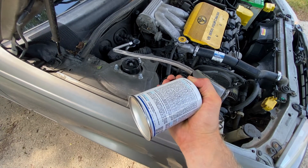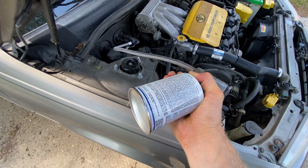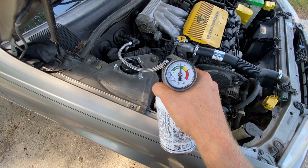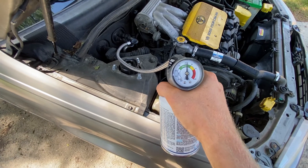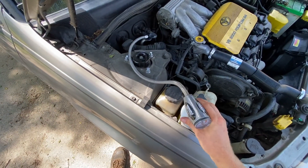I'm going to put a little bit more in here. So that's a good looking number. I might put a little bit more in, but this lets you know how to do it.